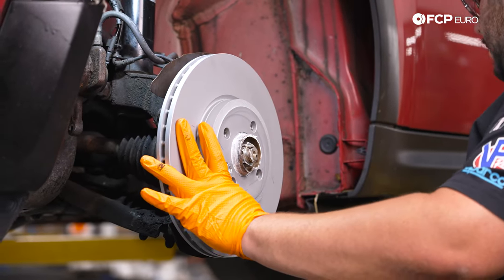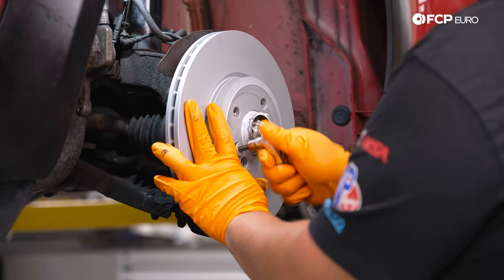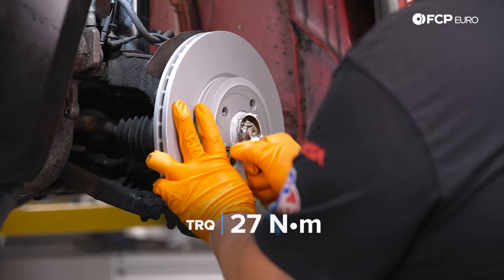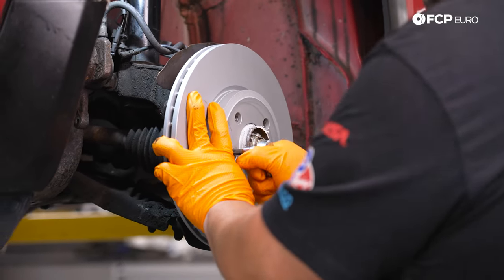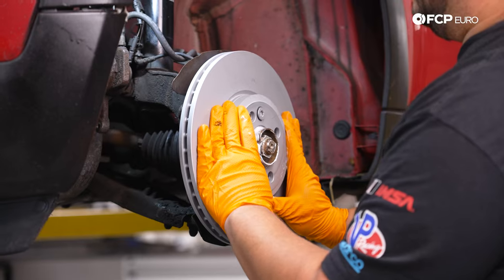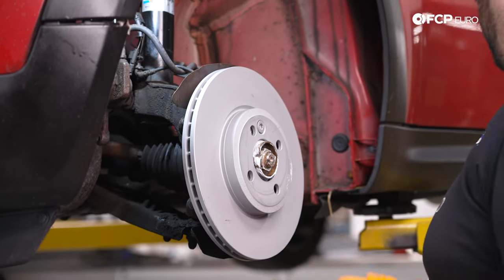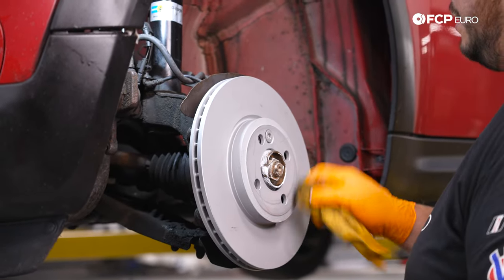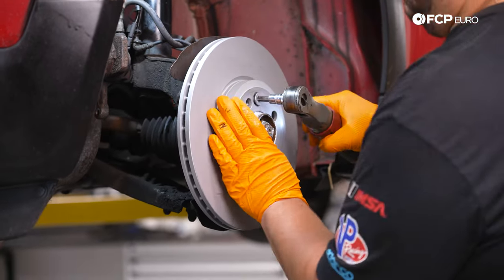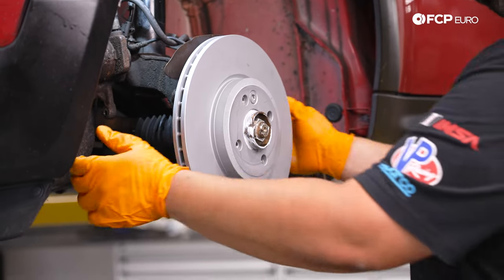We grab the T-50 and snug up the set screw. The torque spec is 27 Newton meters — just nice and snug; don't go too crazy on it as it's a tiny set screw. Our set screw and hub are a little tired — this car is going to get more work later — but we'll snug it up using the electric ratchet. Now we get our caliper carrier bracket back on.